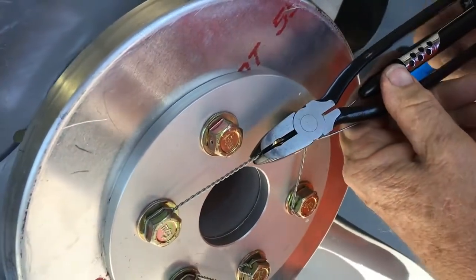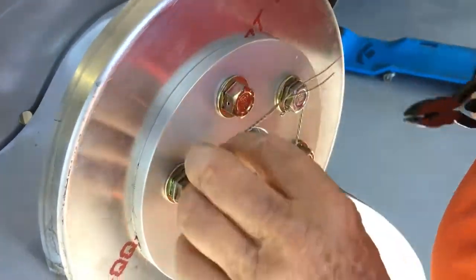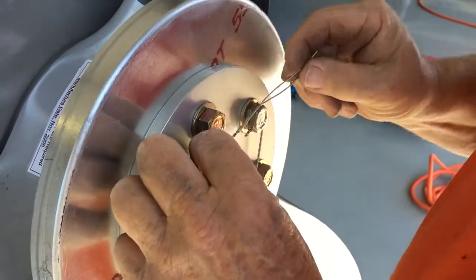Then start twisting. You want about seven turns per inch. Now this is just right — the tag end is just right.